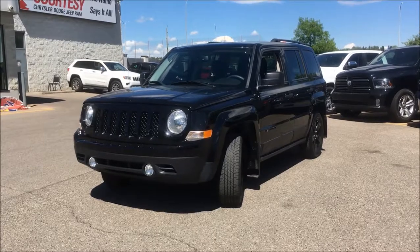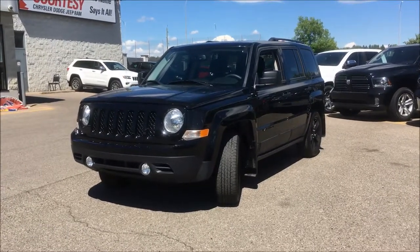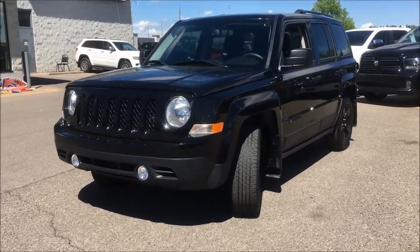Hey, what's up guys, this is Kim coming at you from Courtesy Chrysler. Today I want to show you this 2015 Jeep Patriot Sport in a gloss black.